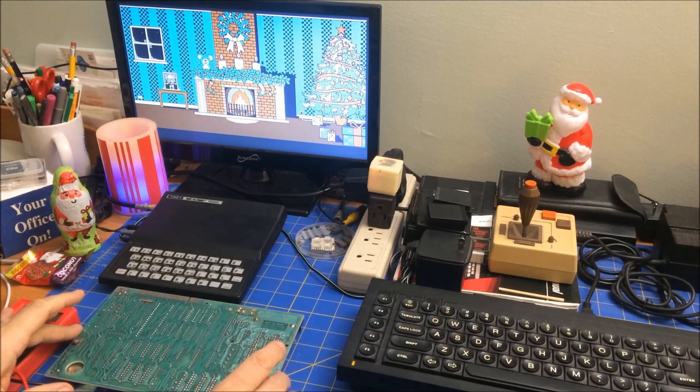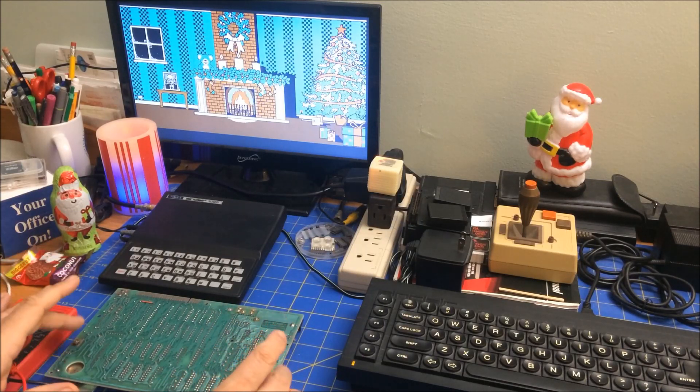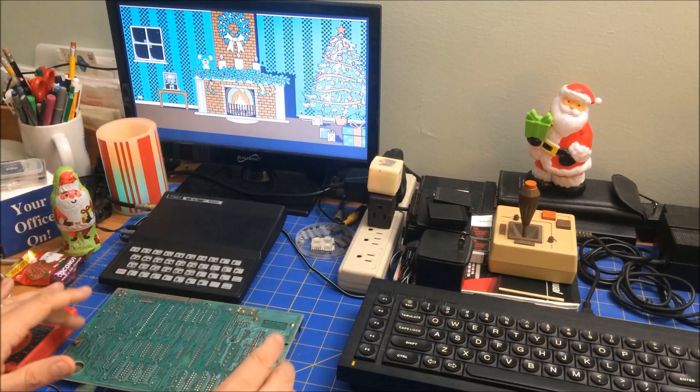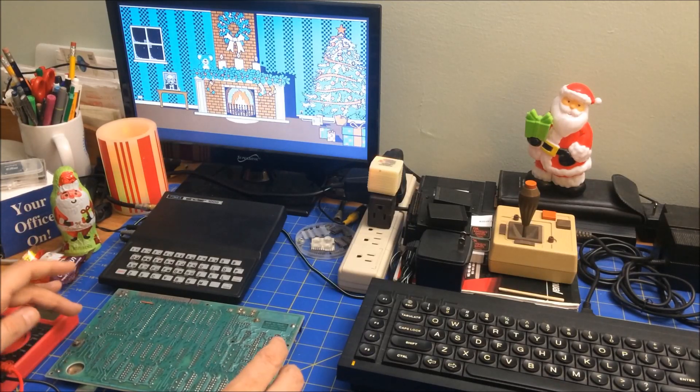I'm working on my ZX Spectrum. I did a video a couple of months ago trying to get help for what was going on with it. The advice I got is just start checking all the traces. So that's what I'm doing right now, systematically going through and trying to figure out if I can find anything. It's been a little frustrating.